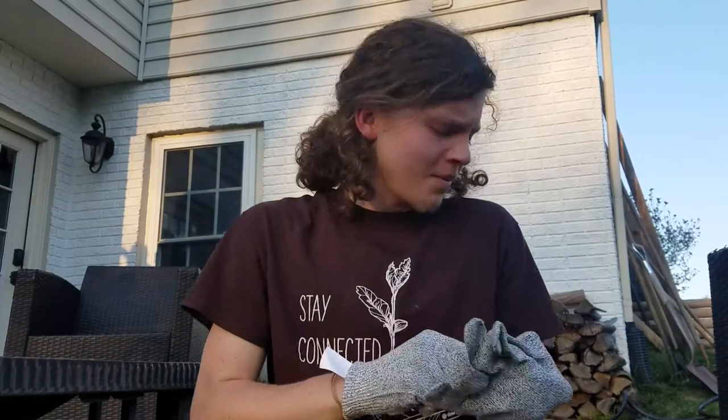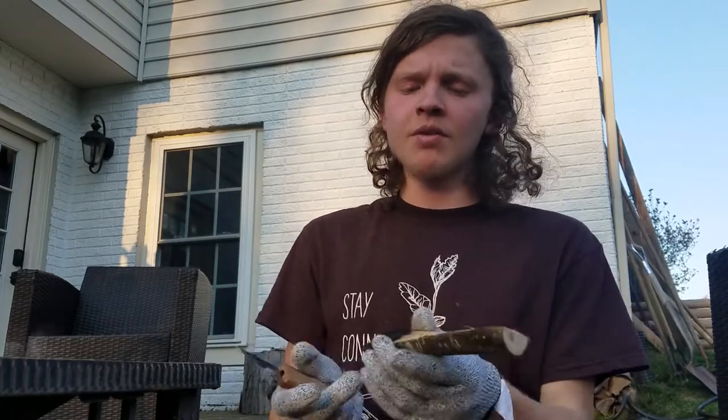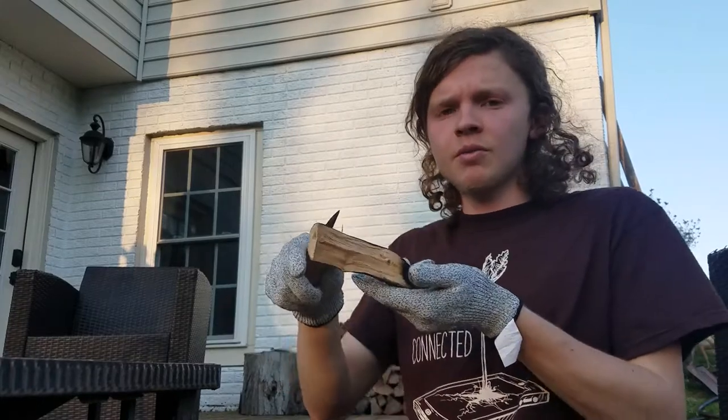I added some more wood to my fire just to keep it going and we're ready to carve. I've got my gloves to protect my fingers, my knife, and my burnt spoon ready to go. A few tips about carving: you should always carve away from yourself — at least that's what they told me in the Boy Scouts.